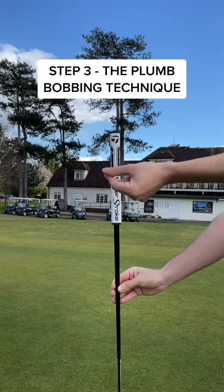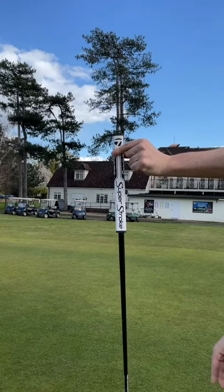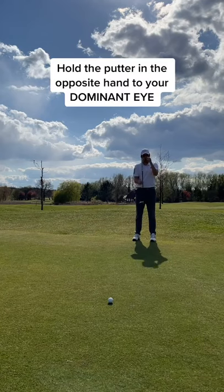Step 3: grab the putter grip very lightly with your thumb and index finger and hold the putter in the opposite hand to your strongest eye.